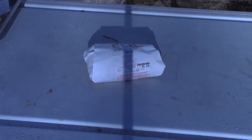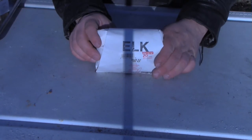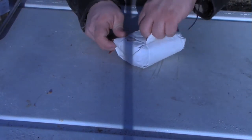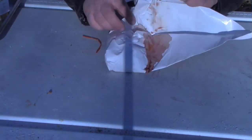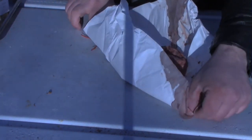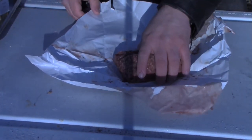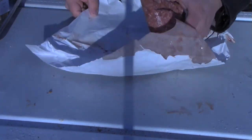Starting off the elk burger, we need about a pound of elk. This is ground up elk meat, and if you don't know, elk meat is really, really lean, so we're going to have to doctor it up a little bit. It's really, really lean — almost all red, very little fat — so we're going to have to add some fat into it.